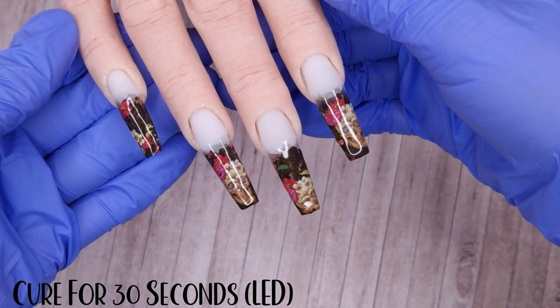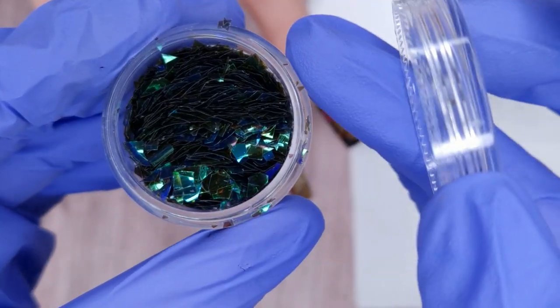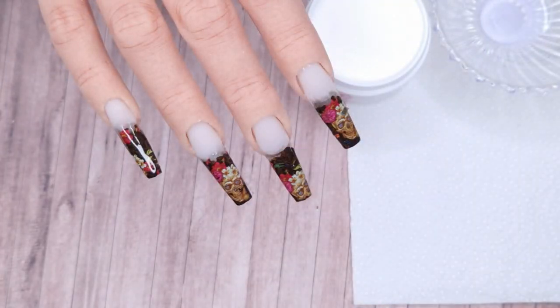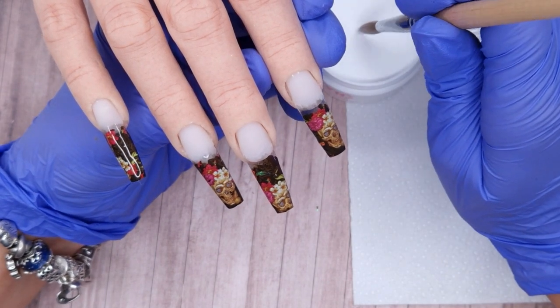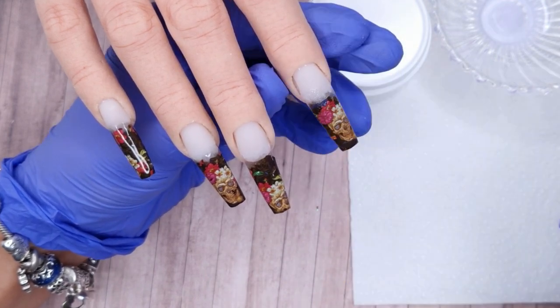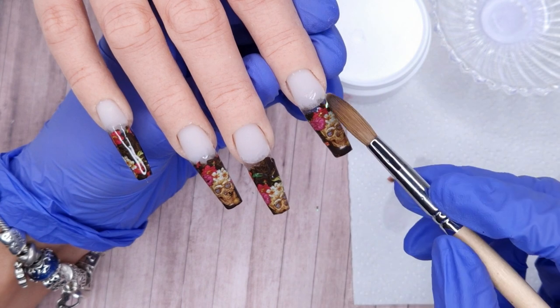I'm going to pop a thin layer of top coat down and then cure it. Then I have these beautiful green Mylar pieces from Charlie's Nala and some glittery flakie pieces to add as well. I was going to add in some fine black glitter but I decided not to because I liked the effect from just the Mylar and flakies.